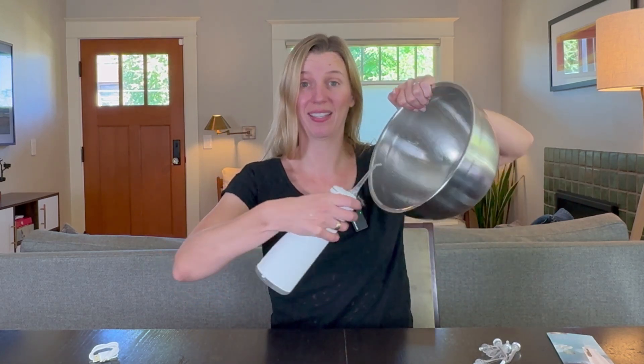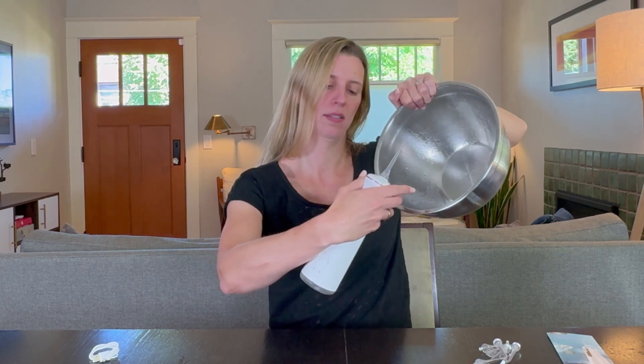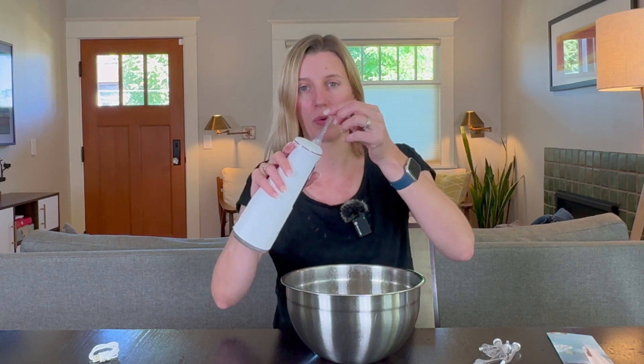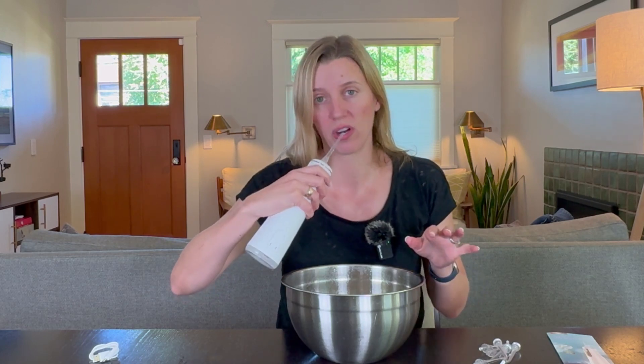When I turn it on, it's just spraying really hard. I can control the setting — that's shoot mode. I can also go to soft, which is definitely softer. Or I can go to hard, which is pretty hard. One thing you'll want to do is make sure the water reservoir is completely full, because if it isn't and you tip it to the side, it's not going to work. That's one of the reasons why it's so nice that the pick will spin for you. It's really easy to use — just turn it on and start flossing.